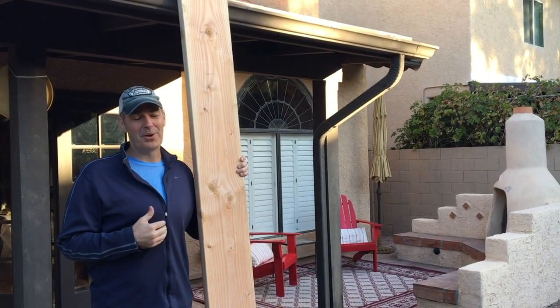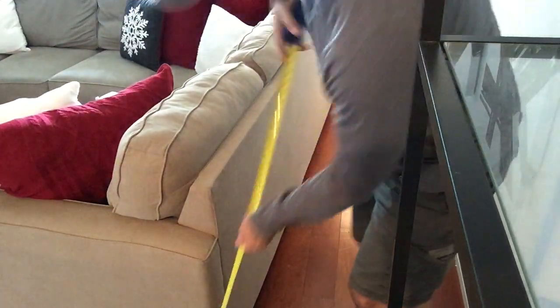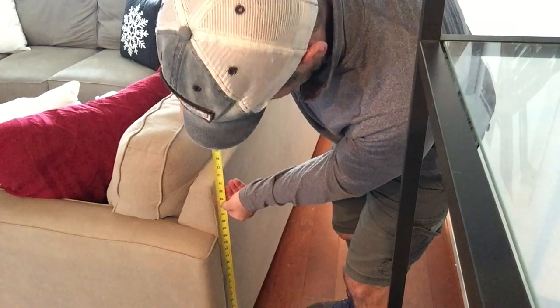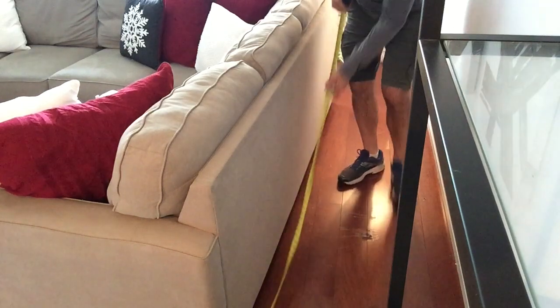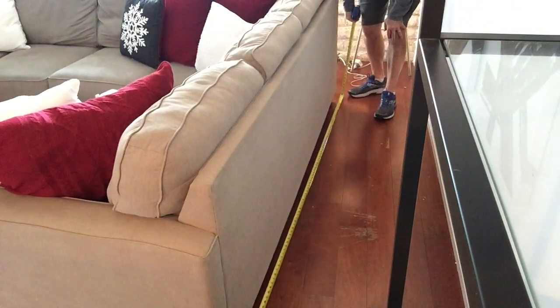The table's going to go behind this sofa. I start by measuring the height — most couches are 31 inches so that's what I'm going to shoot for. I don't include the cushions in that height. Then I'm going to measure the length. I'm not going to make it the entire length of the couch — I'm going to make it about 80 inches.